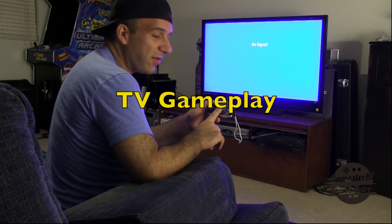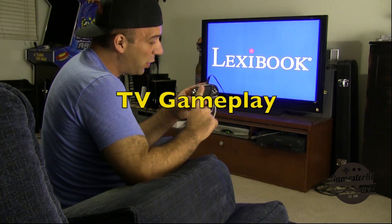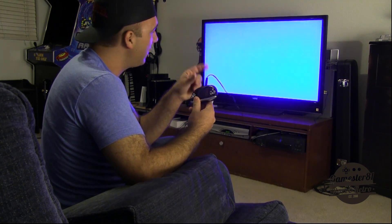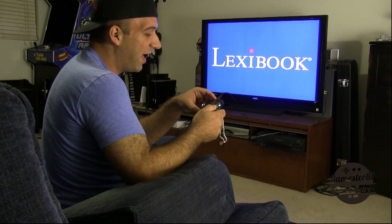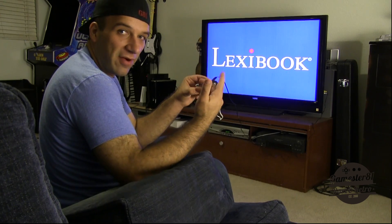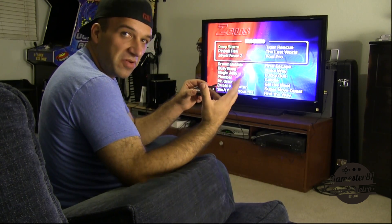I have the Zeus handheld plugged into the TV. Let's power it on. You'll notice the image pops to the TV — it's no longer on the handheld. If I unplug it, it goes back to the handheld. I figured out you actually have to push a button to get to the menu, because otherwise it just stays on the title screen. I thought it was loading, but you have to hit a button. Good to know.